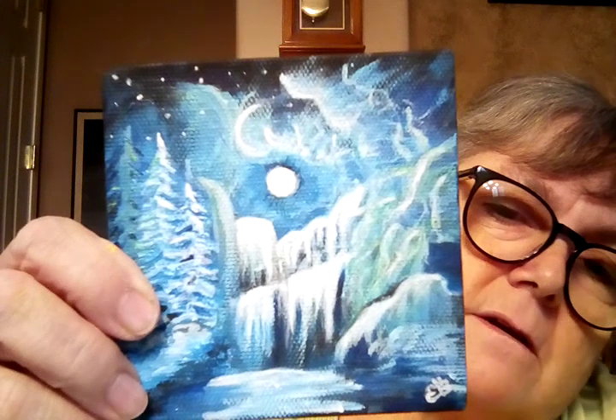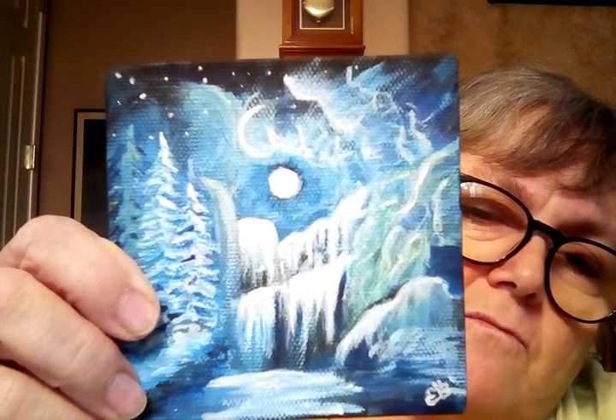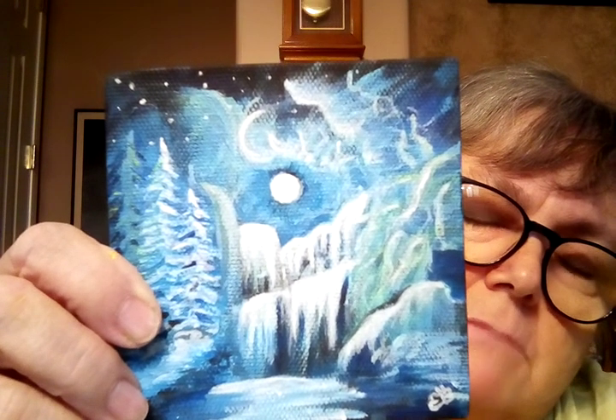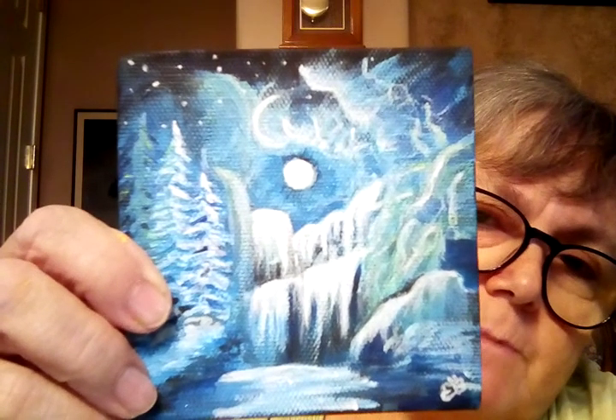I haven't decided whether or not to sell those. They're really little, and so shipping them would cost more than what I would want to charge for the little painting, so I have to think about that. This was based on one of her paintings — it's very similar but not quite the same. And it actually glows in the dark. I put glow in the dark paint on it. She didn't. I did. Because it seemed like it should be a painting that glowed in the dark.